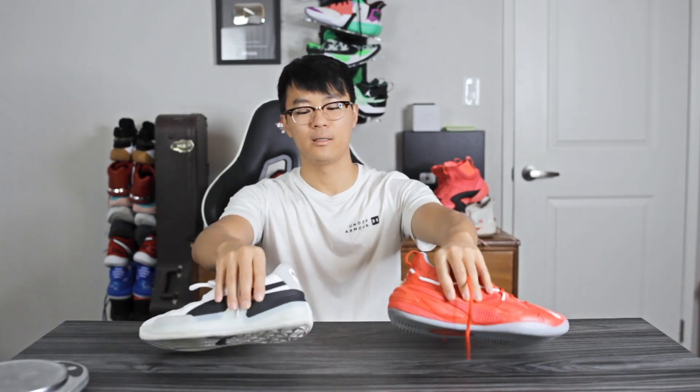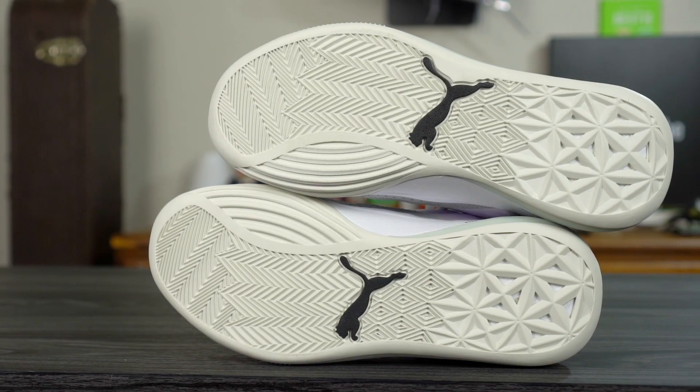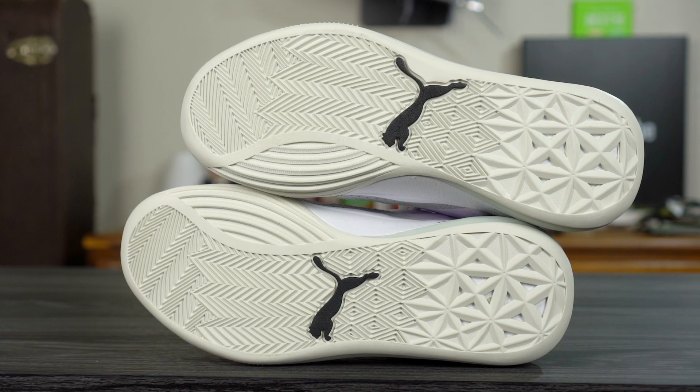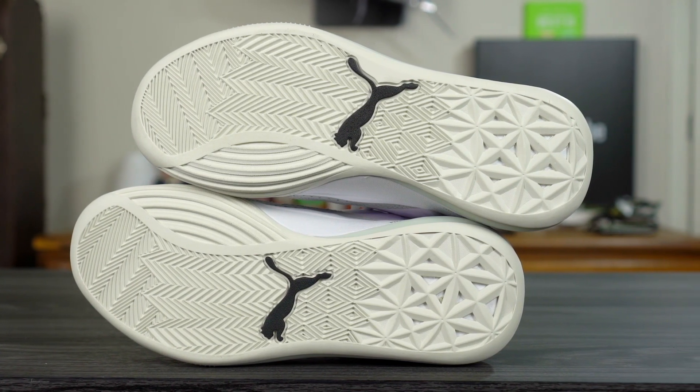The RS Dreamer is currently sold out but if available I'll try to leave a link in the description box. Starting with traction — I've been playing with the Puma Clyde Hardwood outdoors and it actually has very good bite, just like the RS Dreamer. It did slide out just a little bit during really hard movements, but the RS Dreamer I had absolutely no issues with.